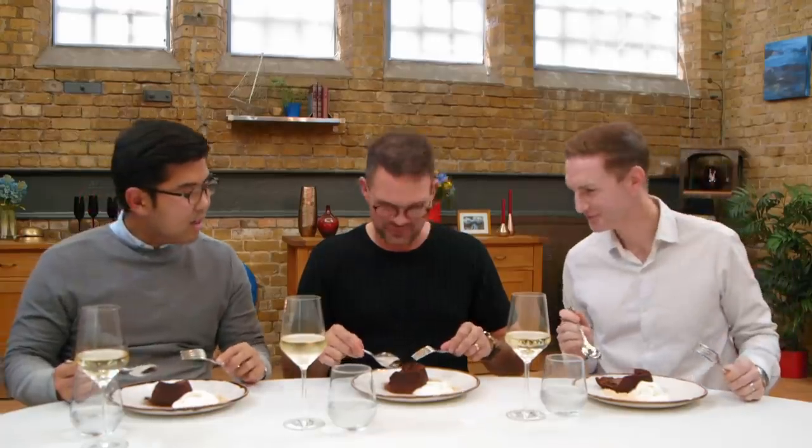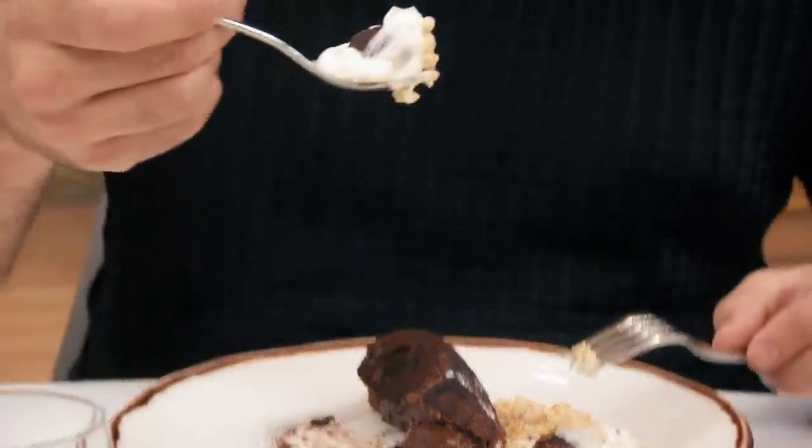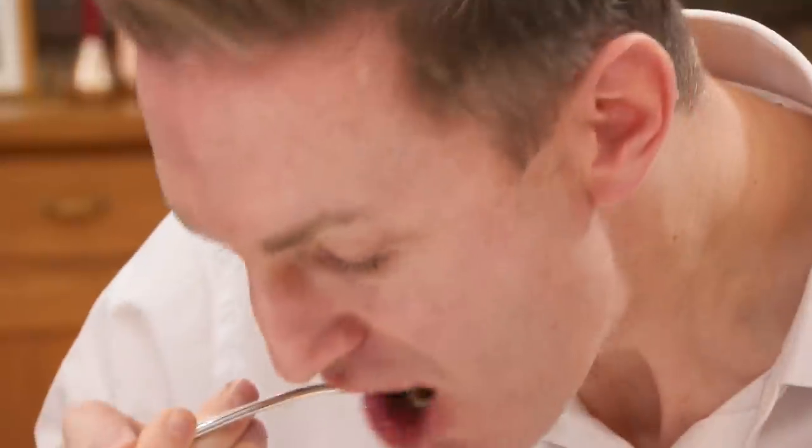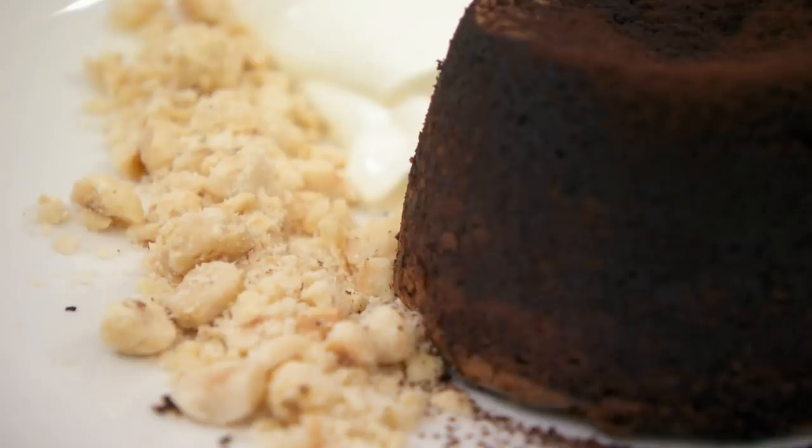Brilliant, it looks very good. This is crispy on the outside, the oozing's in the middle. It's so good. I've had a few fondants in my time, and that stands up with some of the best. Crispy on the outside, beautiful, rich. The hazelnuts are nice and crunchy.